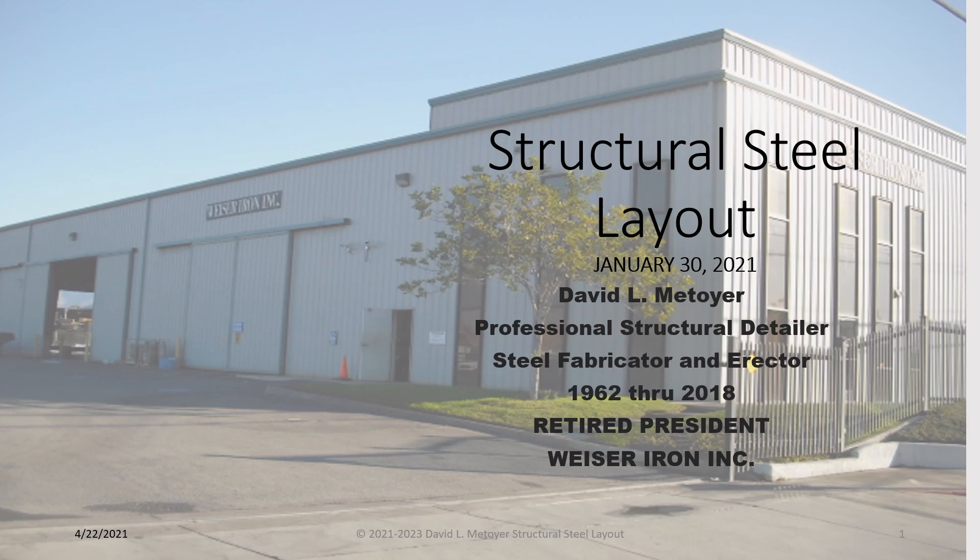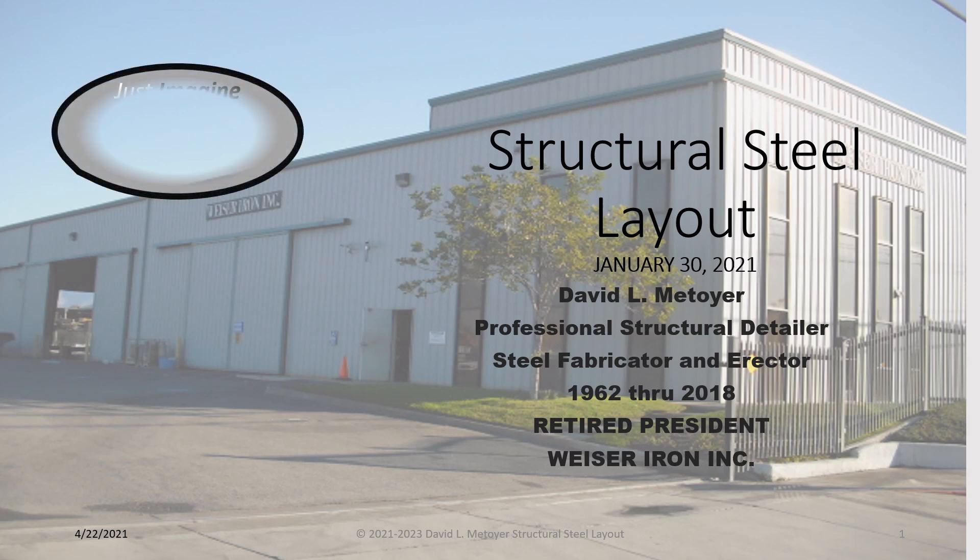My name is David Matoyer and I would like to introduce you to my program of Structural Steel Layout. To be able to lay out structural steel is the ultimate in steel construction. It's the way you take a piece or block of steel and shape it with a series of marks and lines that become your work of art.